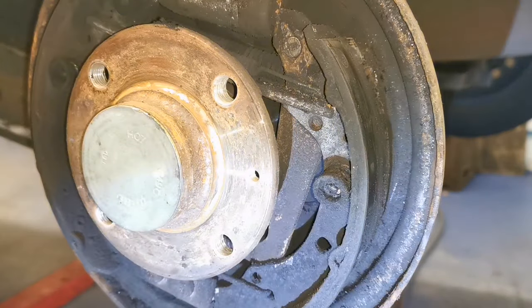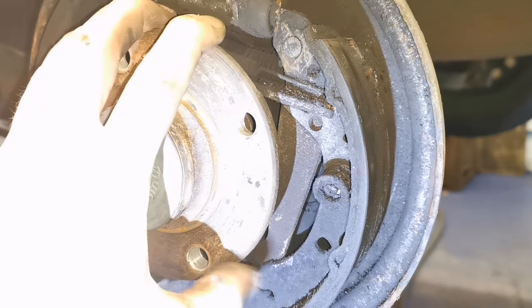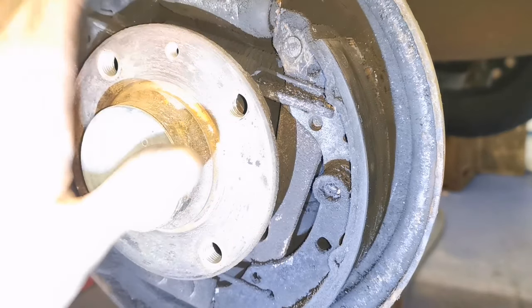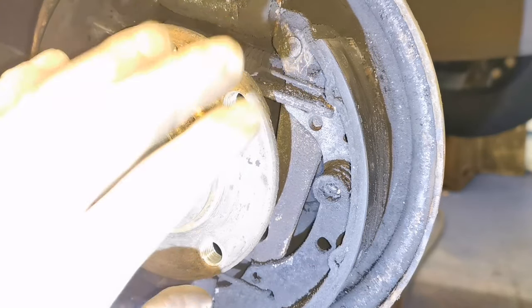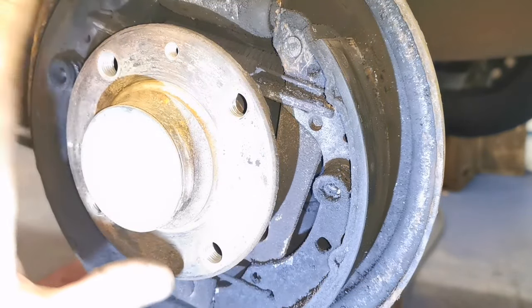We'll have a look at the other side. A strategy with doing brake shoes - I recommend doing one at a time. Don't take both sets off because you don't know where the springs go, and if you have them in the wrong orientation this stuff has to go in specifically the way it is. You get things mixed up, it won't work properly. So just do one at a time.